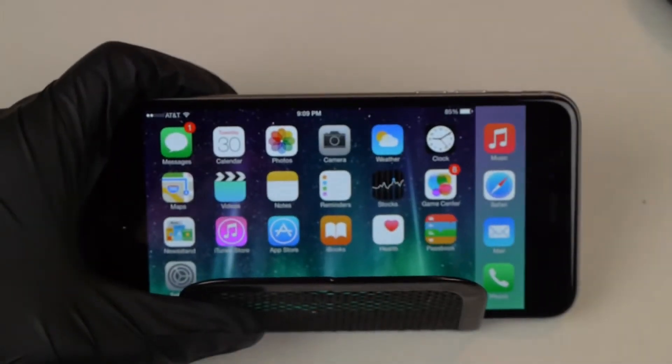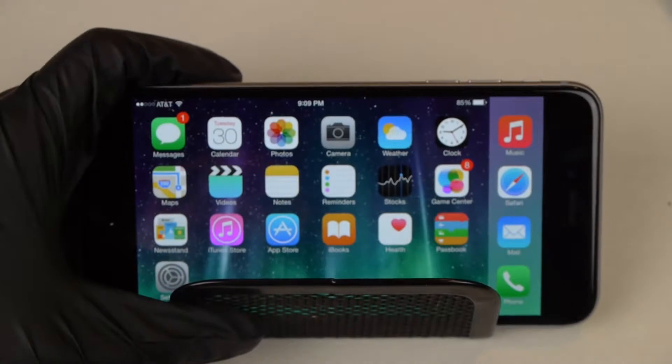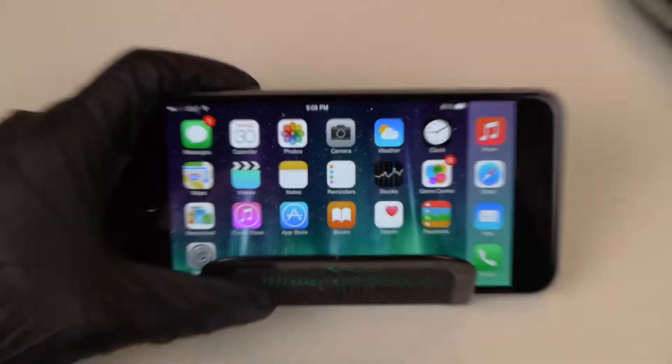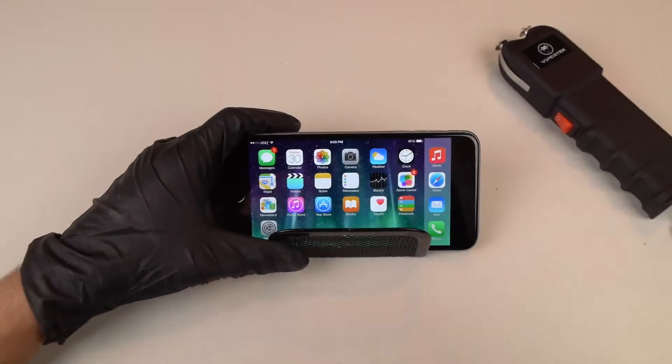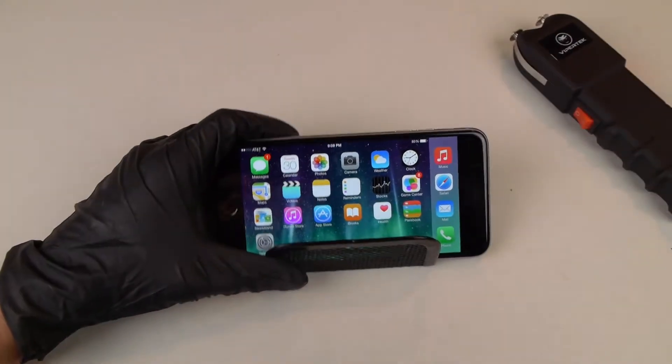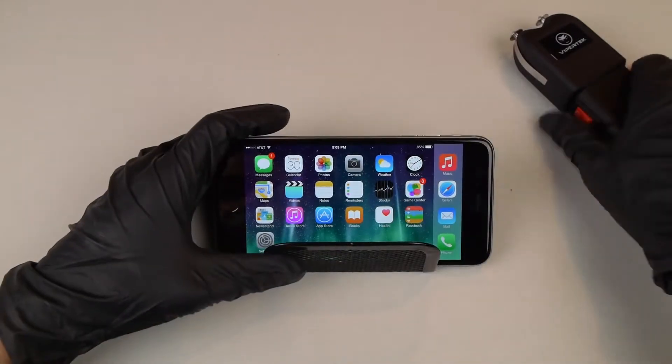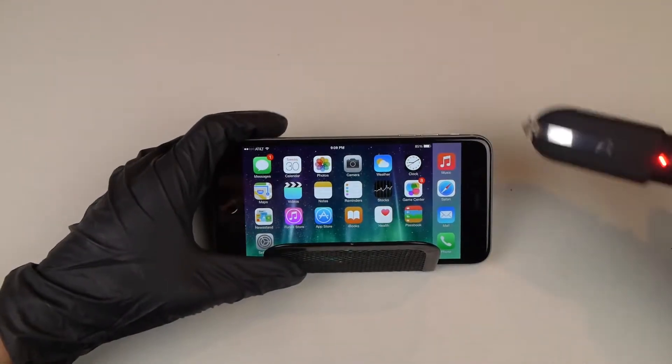So let me just go like that. I just want to show you guys 85% — that's the current battery life. So I showed you guys it's a working iPhone 6 Plus, and that's on.